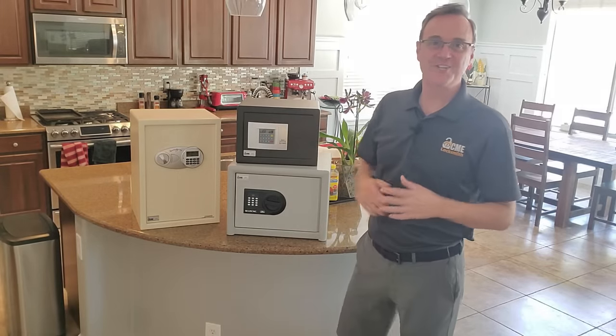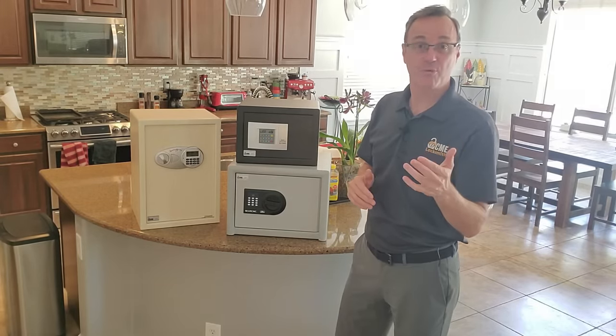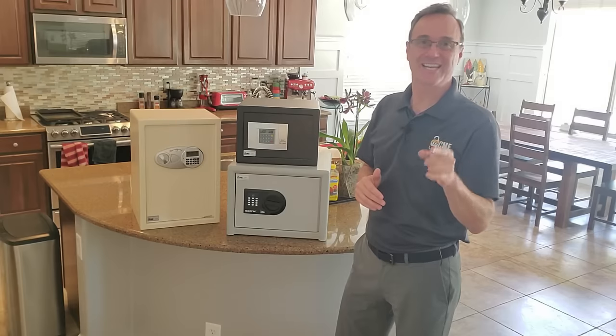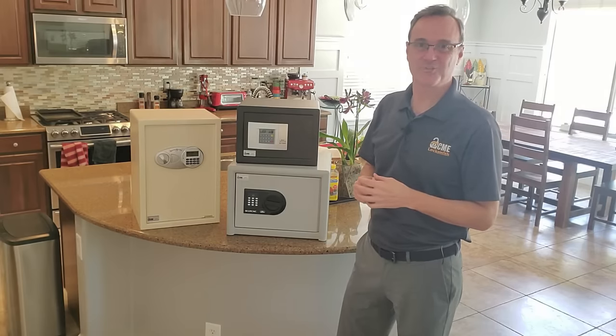So you've bought yourself a little safe and now you need to know where to put it. Where's the best place to hide a safe in your house so somebody breaking in is going to overlook it and not get into it? I'm Robert with Acme Locksmith and you're watching Locksmith Recommended.